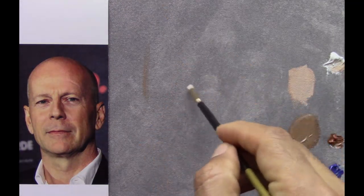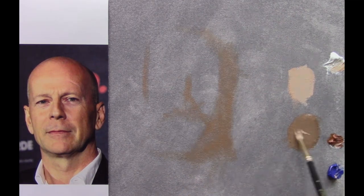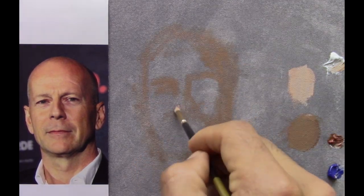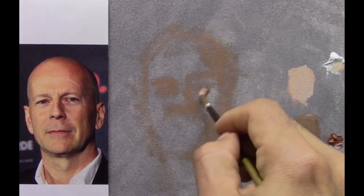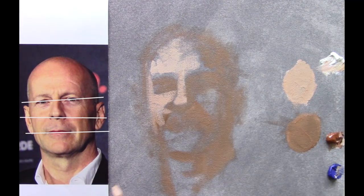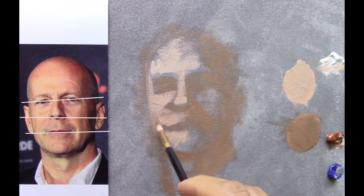First we need to pay attention to the proportion of the face, the measurements of his face specifically of course. Now I just mixed two values: one for the light and the other for the darks. I'm starting with the dark value just to make the drawing, and then with the light I make the difference between light and shadows.